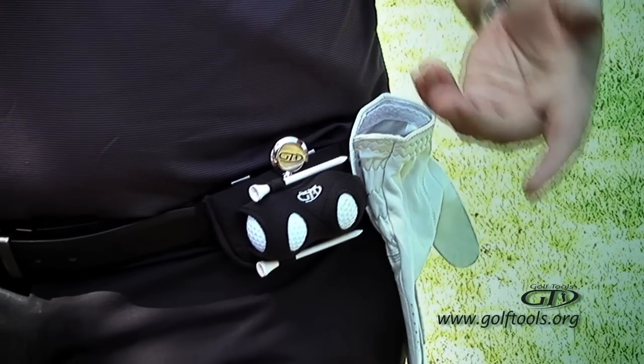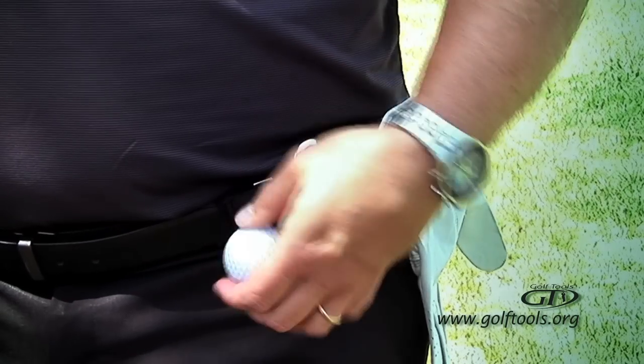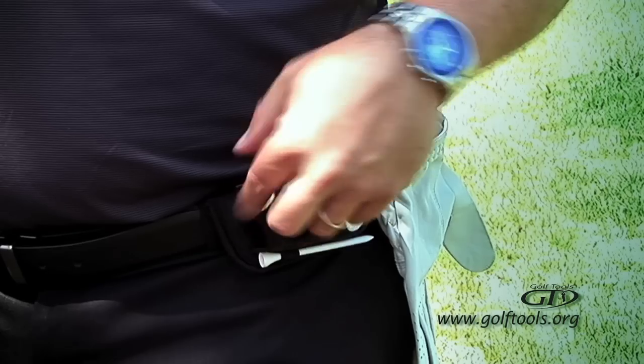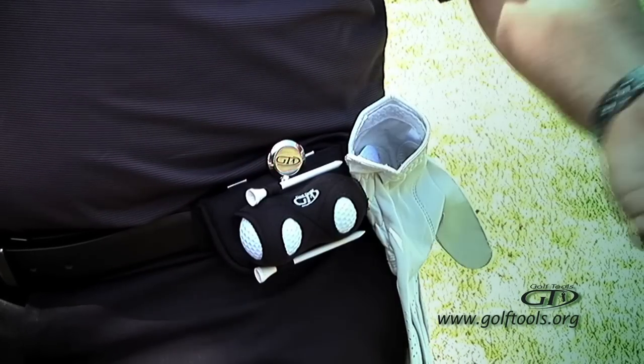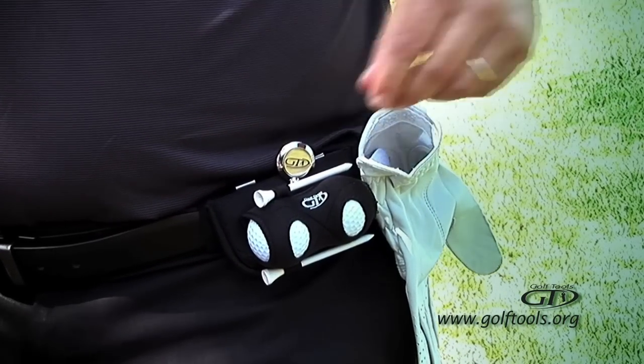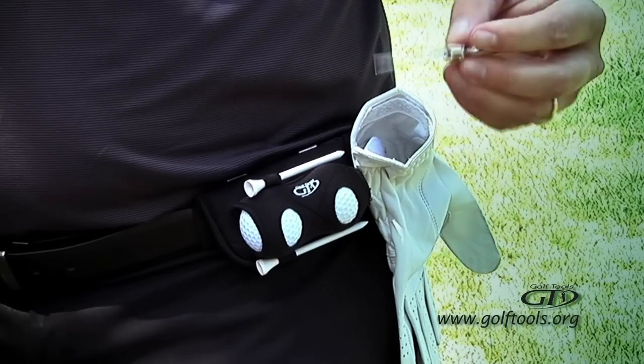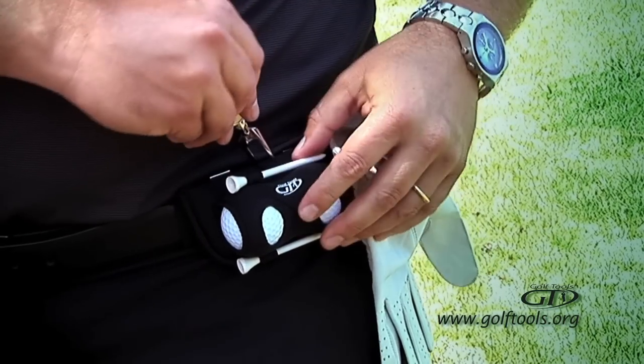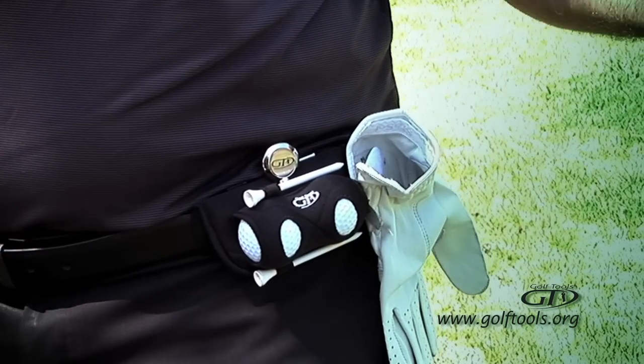When you're on the tee, to easily access the ball, you just pull it out, and you can also access your golf tee. Slide it right back in — it's a one-handed operation. Around the greens, you easily pull out your divot tool and you're ready with your ball marker to mark your ball. It easily slides right back in and securely stays, so then you're ready to play.